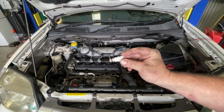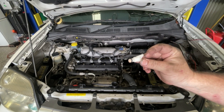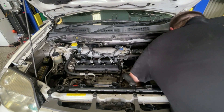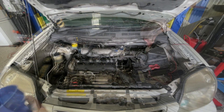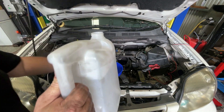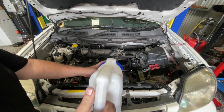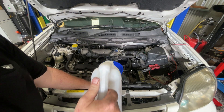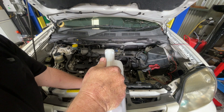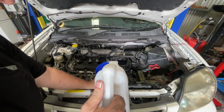Before putting coolant in, make sure you've put the drain plug back in — nothing's worse than the coolant draining straight back out. Initially, I'm just going to fill this up with straight water because I want to flush the cooling system once it's been running for a little bit. If you know the history of the car you might feel comfortable putting coolant straight in, but I'm just going to do water first.